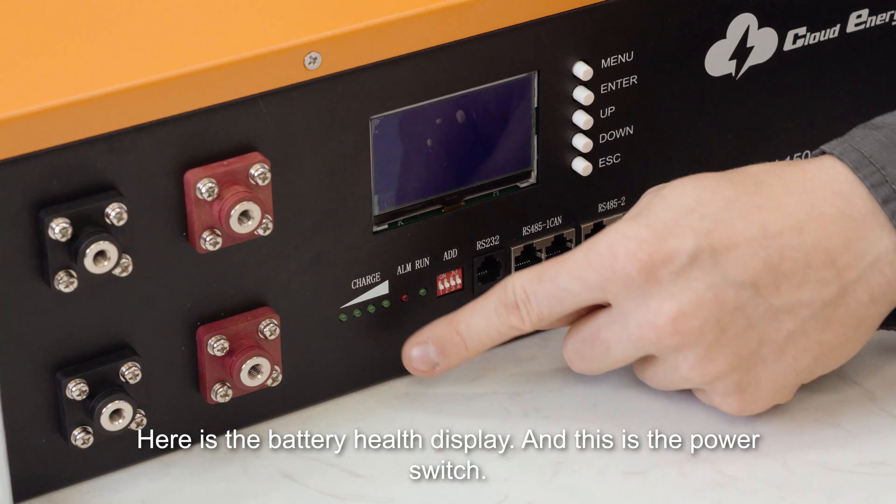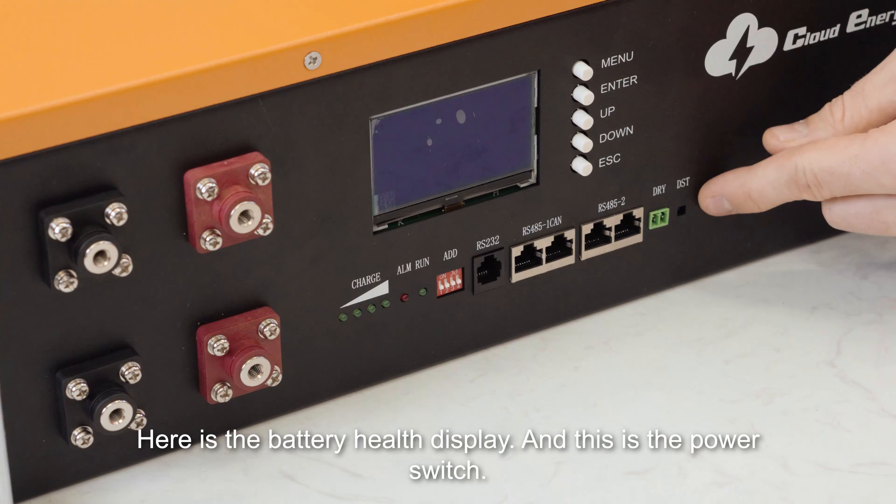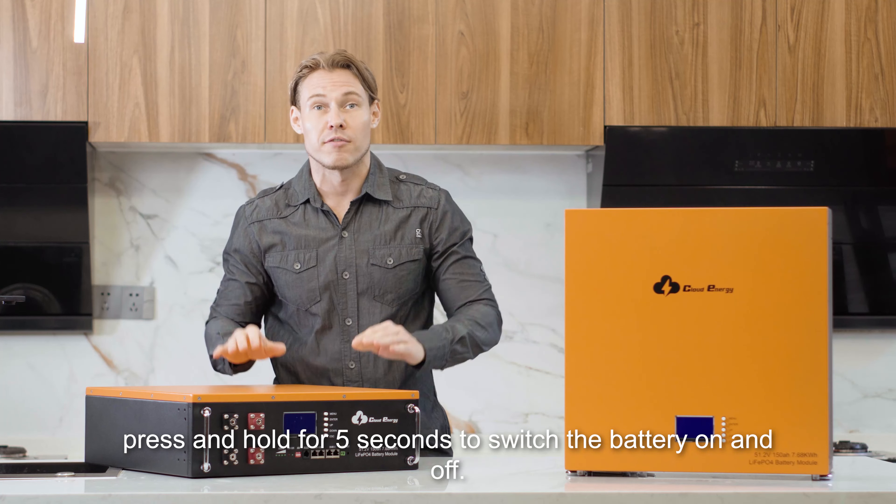Here is the battery health display, and this is the power switch. Press and hold for five seconds to switch the battery on and off.